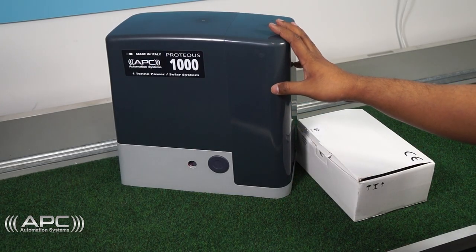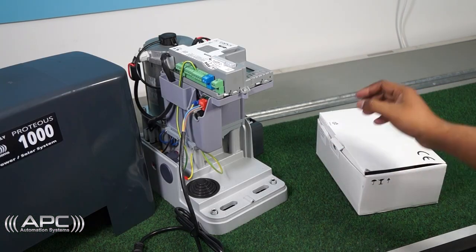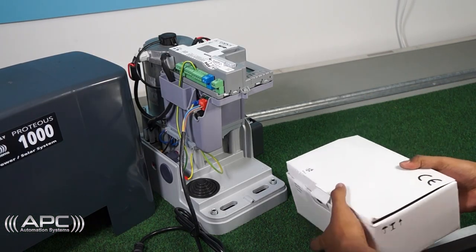Hello there. In this video we will learn how to connect an external battery system to the Proteus 1000 gate opener.